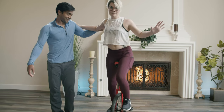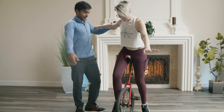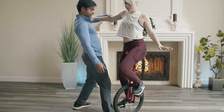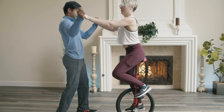Stay tight. Good catch though. Step on with your right foot. There it is. Try to keep your weight straight up and down.